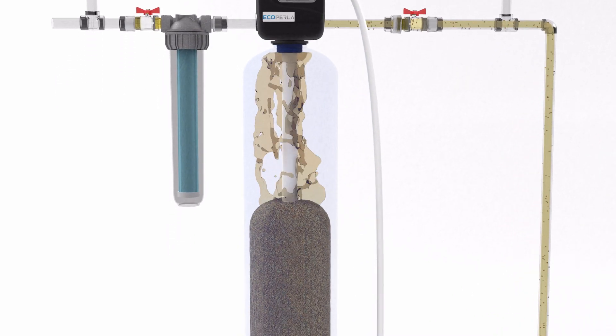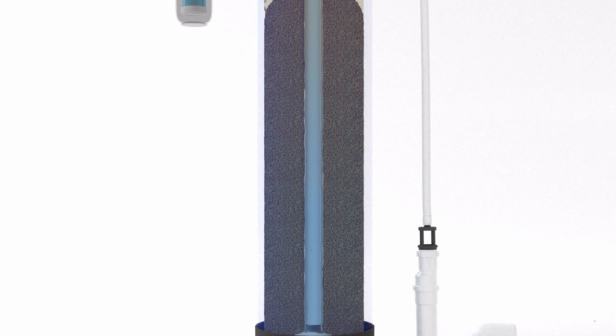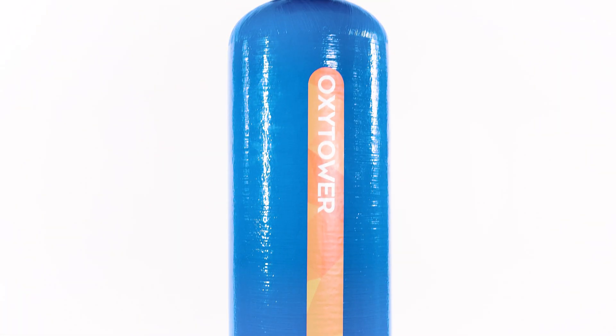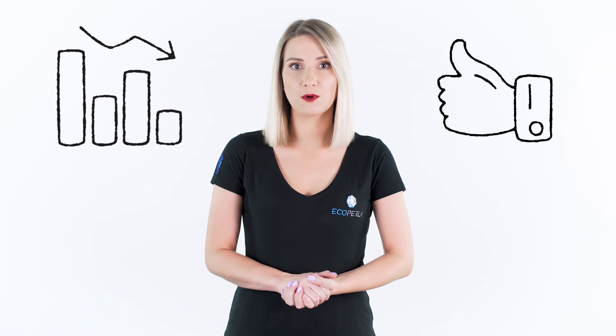Catalysis — meaning acceleration of iron oxidation and filtration — takes place in the Ecopperla Sunny Tower itself. Precipitated iron in an insoluble form is retained on the bed and you get purified water. The other device — Ecopperla Oxytower — does not require an injector or a non-membrane tank, because there is a compressed air chamber inside the cylinder with the bed. Air is sucked in directly into the device, where water is aerated right before it gets to the bed, where catalytic oxidation and iron filtration occurs. Due to slightly lower water oxygenation, this type of iron removal filter will bring good results in the case of slightly smaller iron concentrations.